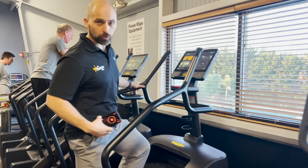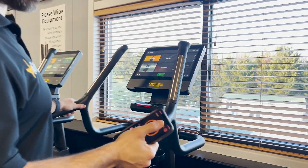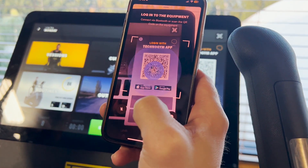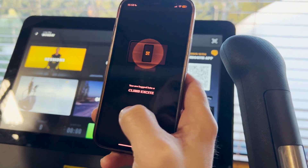To get started, you of course get on the step mill, open your Technogym app, go to our login, and pull up your profile.